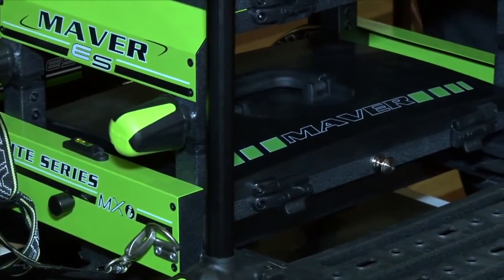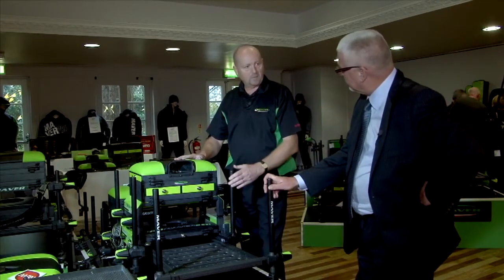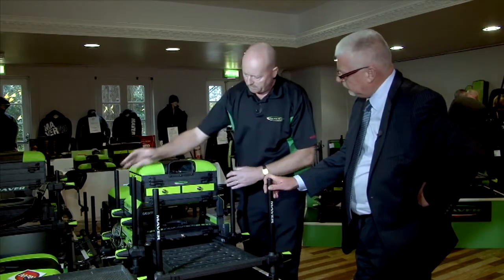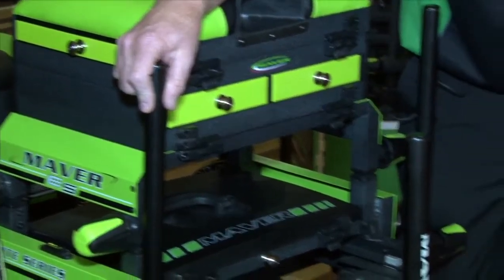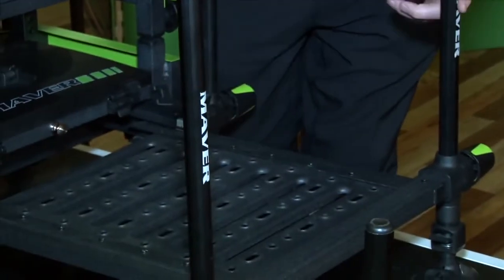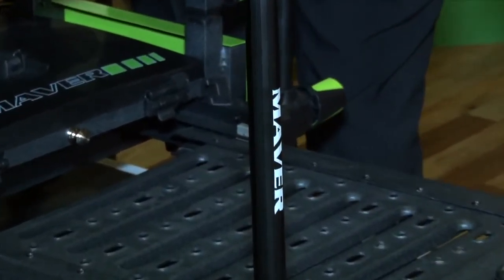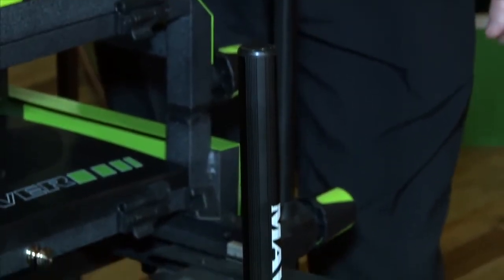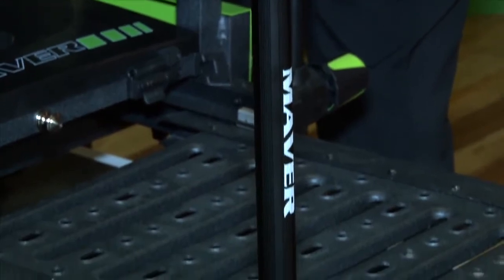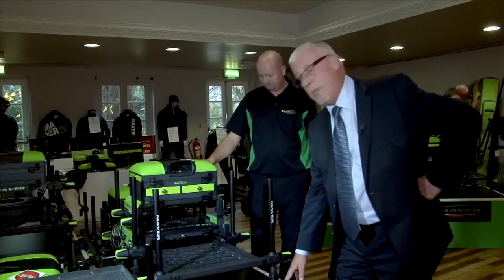It clicks into position — it's as simple as that. What else has this box got? It's got six telescopic legs as normal. We've now got Maver dies and Maver branding on the front two legs, which weren't there before — laser engraved, black anodized — which obviously looks better on the box and means less scratching on the legs.